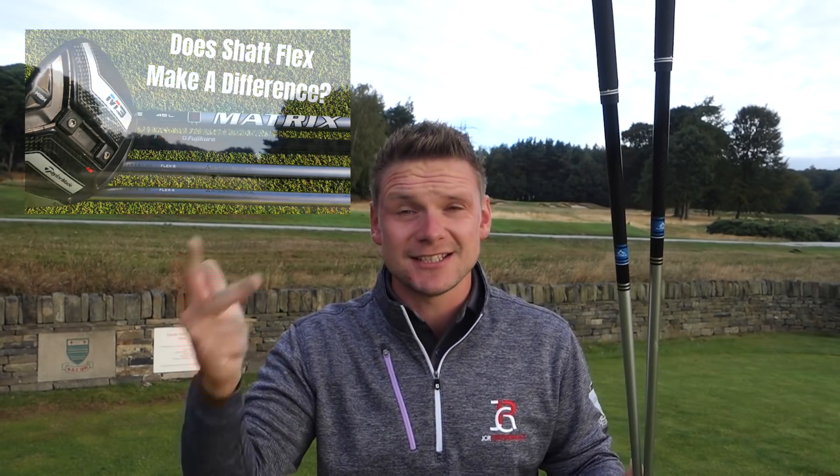How much difference does shaft flex actually make, especially out here on the golf course? A few days ago I did a video on a launch monitor putting a ladies shaft against a regular shaft, against a stiff shaft, against an extra stiff shaft.